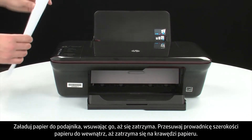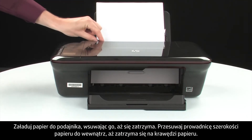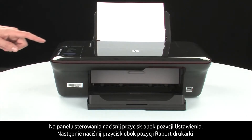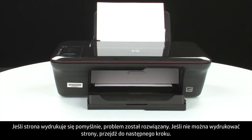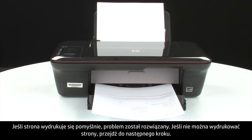Load paper into the input tray until it stops. Slide the paper width guide inward until it stops at the edge of the paper — do not push the guide in so tightly that it starts to bend the paper. Try printing a page directly from your printer to see if the issue is resolved. On the control panel, press the button next to Setup, then press the button next to Printer Report. If the page prints successfully, the issue is resolved. If the page does not print, go on to the next step.